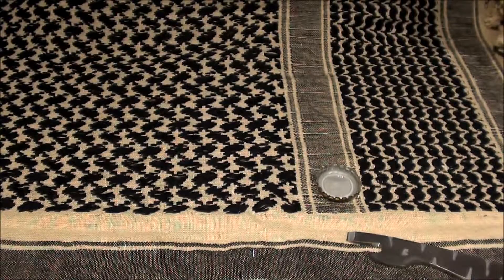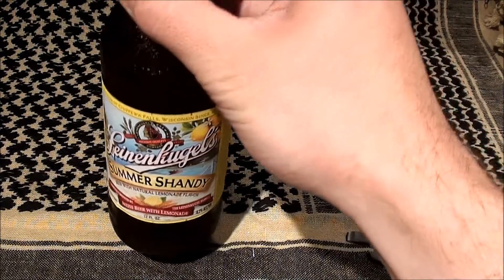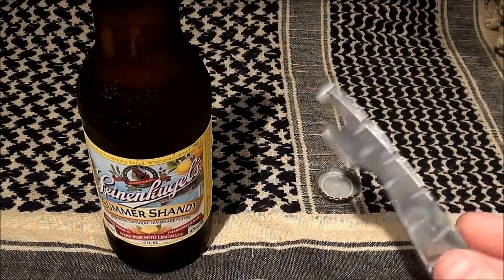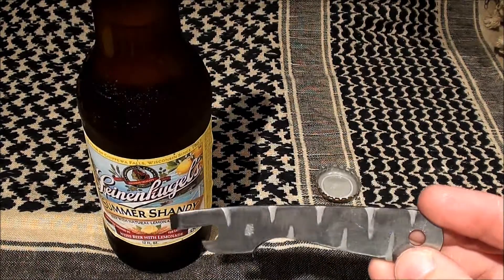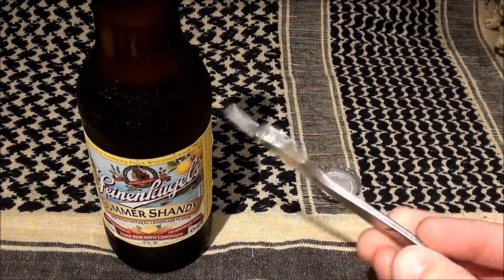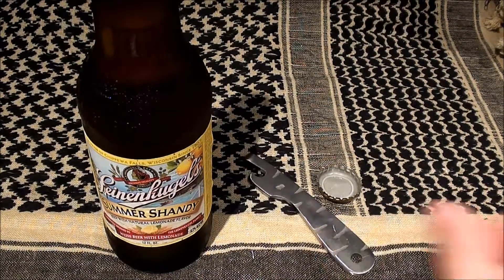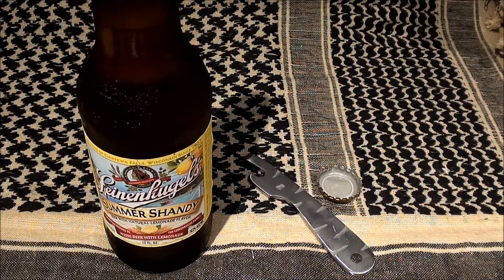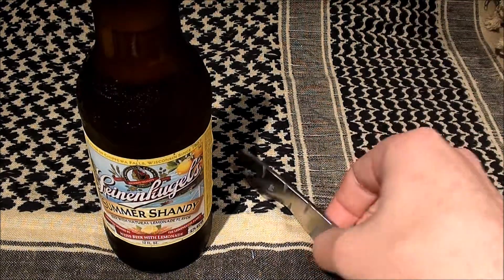Take a swig. As you can see here, cool little tool. Got a lot of character to it. Just a neat piece, and the fact that it's a limited run makes it even cooler. I was looking for one to give as a gift, and like I said, shoutout to Green Wolf — he was nice enough to give it to me.